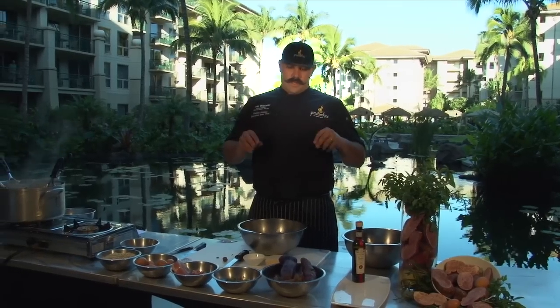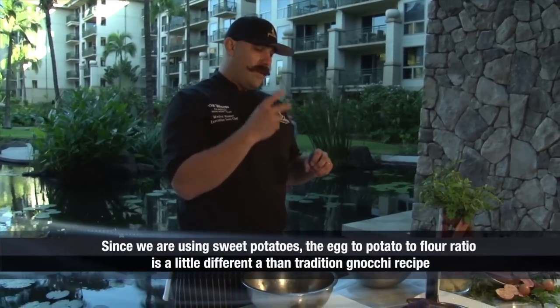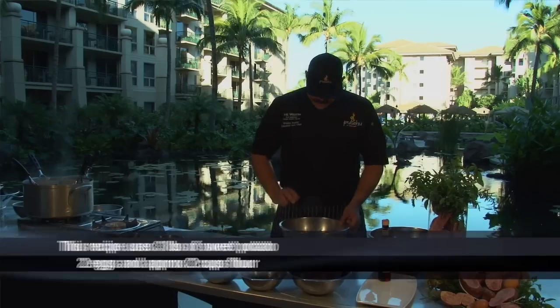The biggest thing about making gnocchi is that you don't overwork it. If you overwork it and you make too much gluten, then they become dense and chewy, pasty on your mouth. So I take my eggs...